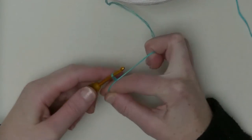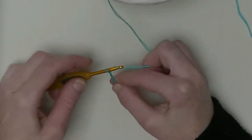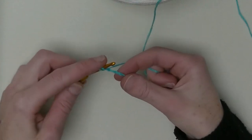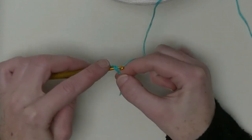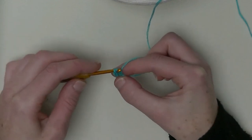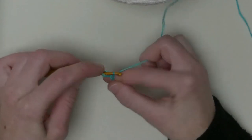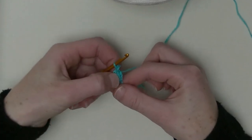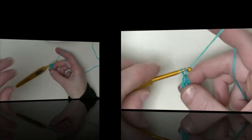Put one chain on your hook and let's get started with chain three: one, two, three. Now go back to the first chain and put your hook underneath two strands and make one double crochet. That means you have two double crochets in a row right now, plus one additional double crochet that makes three in a row. Three chains plus two is one.